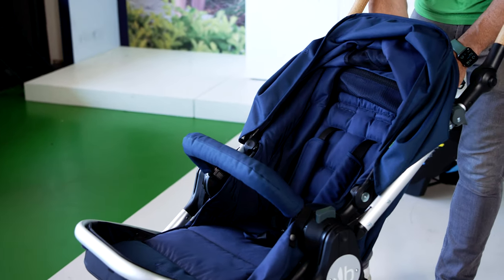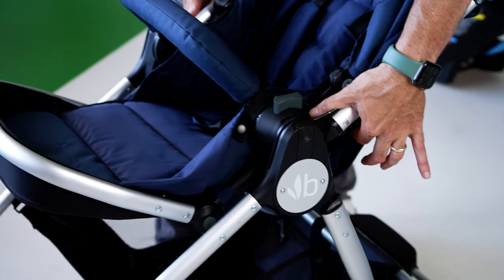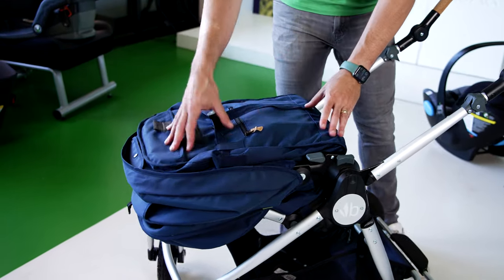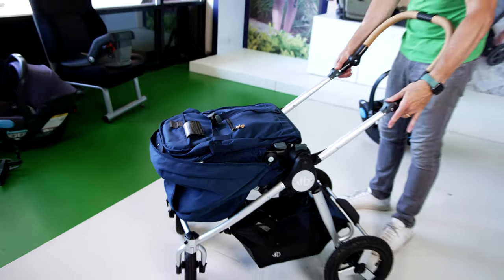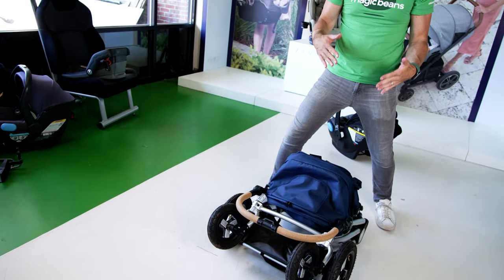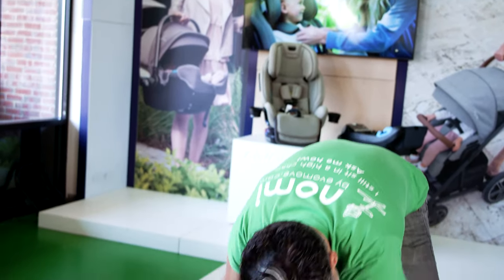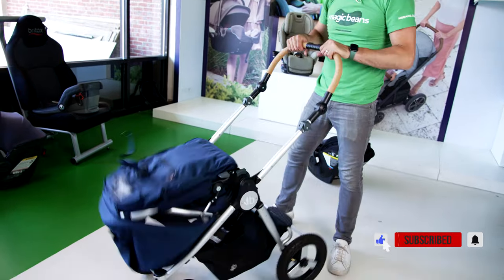To fold down the stroller, go to the BumbleRide logo on the back and find these little gray pull levers. Push them up and that pushes the seat over like a clamshell — not uncommon for a stroller. Then squeeze here and the frame folds toward you and right down. So it's those two steps to get a fold. Nice and compact, you put it in your car. It's over 20 pounds but not the heaviest thing I've ever lifted — nice aluminum frame. Unlock the side and you're good to go.